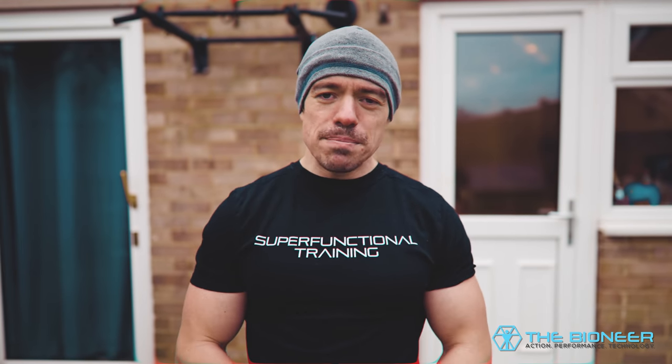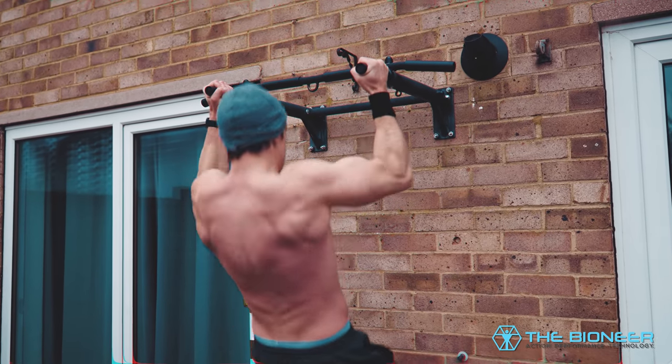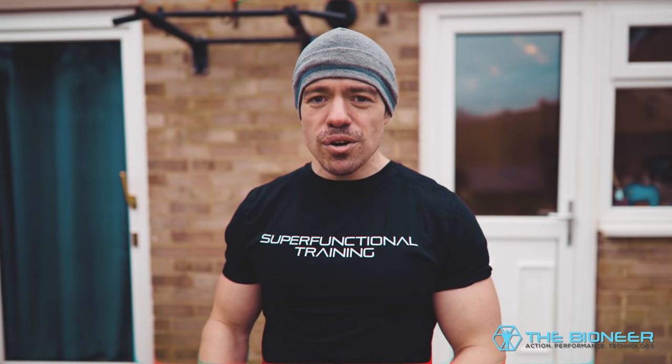You might think that the pull-up is as simple an exercise as you can get. This is a basic bodyweight movement that builds big lats and your biceps to a slightly lesser extent. It's such a common move that it's often used as a basic measure of strength and fitness. But whilst this is all true, the pull-up can also actually do a whole lot more. It trains a whole lot more and with a few subtle tweaks, you can get all sorts of additional benefits out of it. There's more to the pull-up than meets the eye.